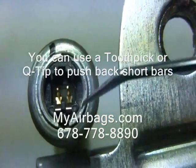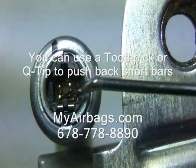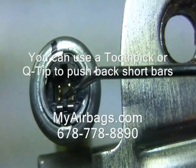You don't need to push both of them back. Just pushing one back is enough — one will do.